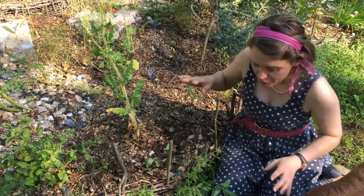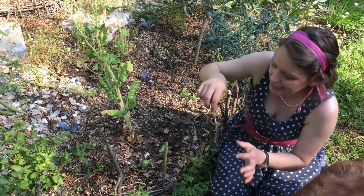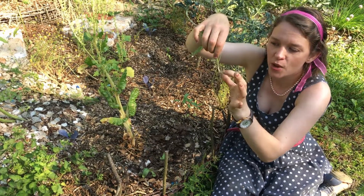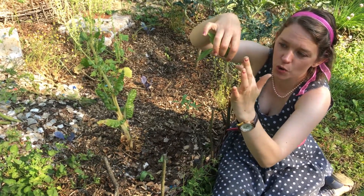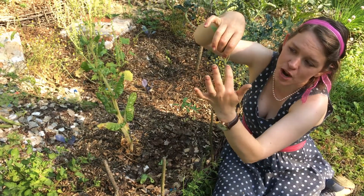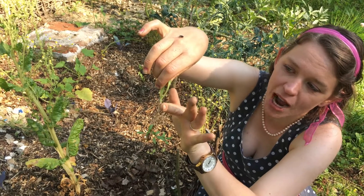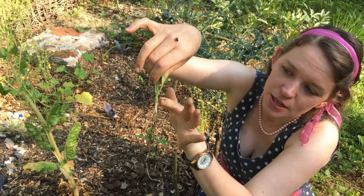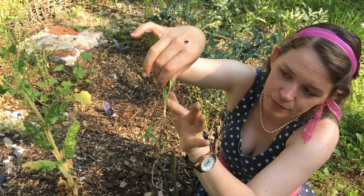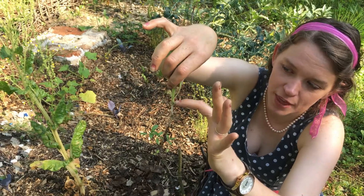Planting them really couldn't be simpler. There is a really clear line when you have calendula where it turns from root to top, so you want to make sure that the section right here where the root turns to leaf is right at the soil line. There's generally a little bit of grace at the top of the root, but you want to try and make the soil line sit right at that point.